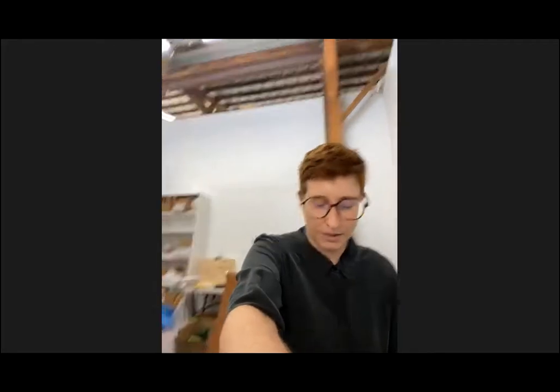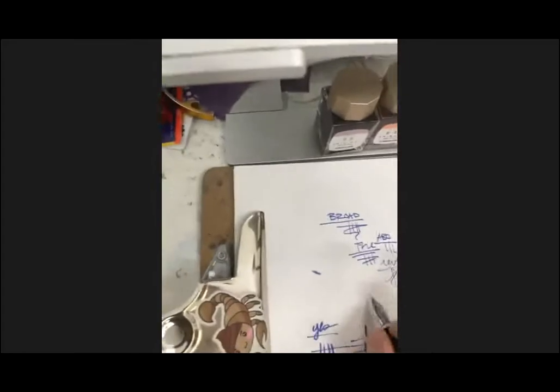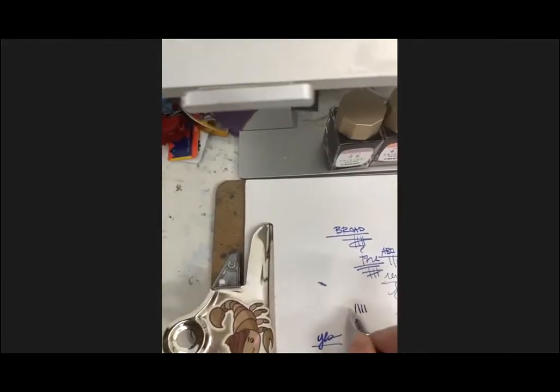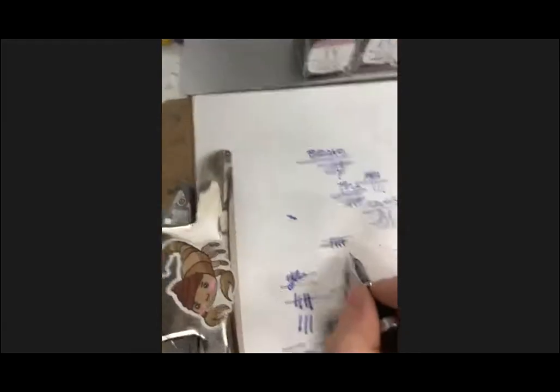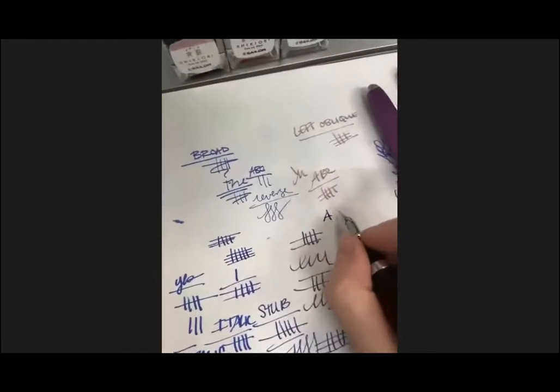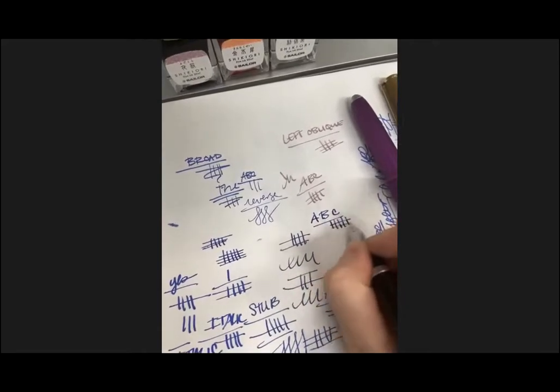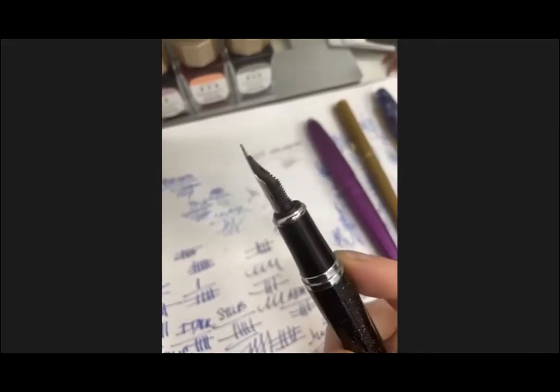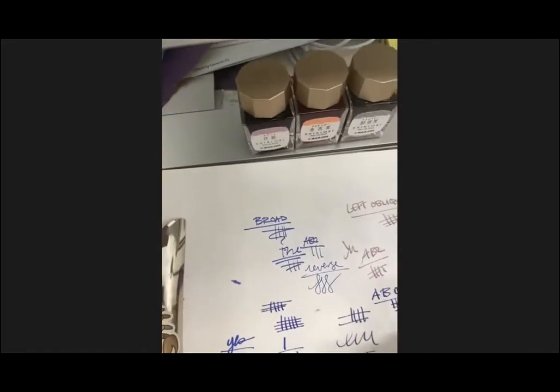Kristen asks to see some of the different styles. This one is a medium stub — it gives you a broader downstroke and a narrower cross stroke. Let me flip the camera around and show you what some of these look like on paper.